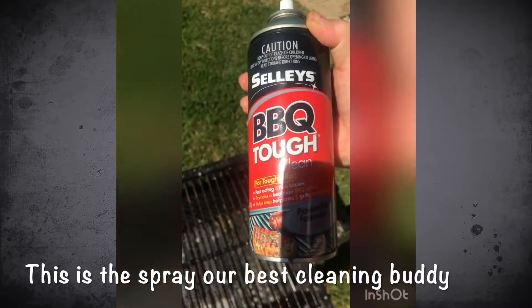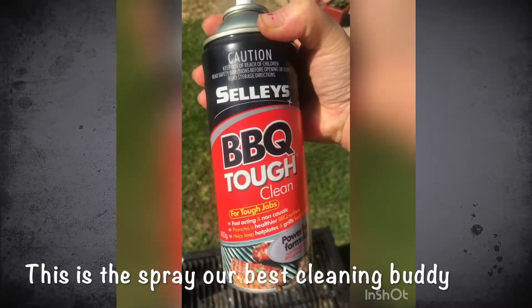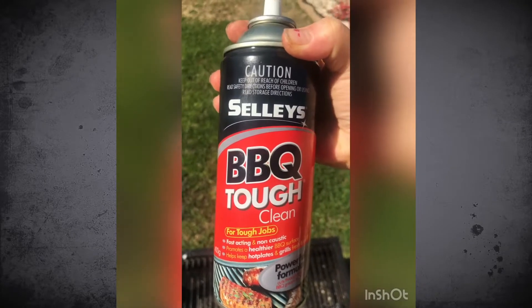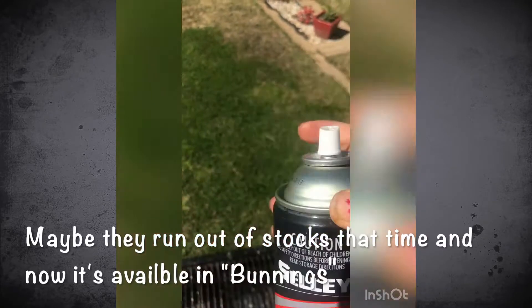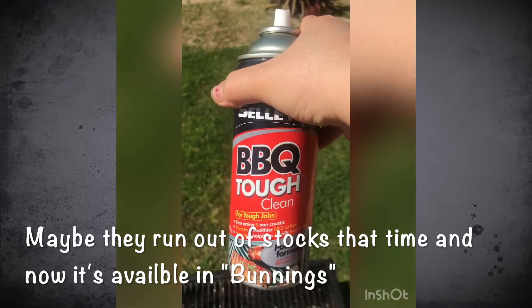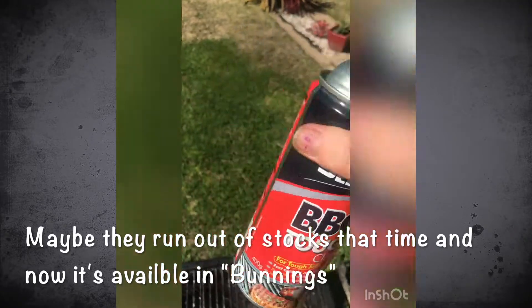So ito yun, yung panglinis namin, yung kasamay namin sa paglinis ng barbecue grill. Dati nabibili lang ata 'to sa 'Zano,' yung sa banings, pero parang wala na — it's not available there anymore.